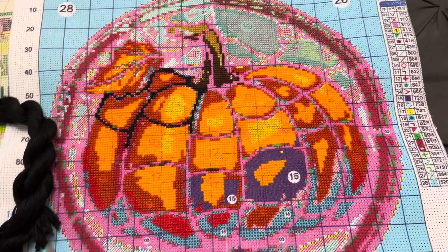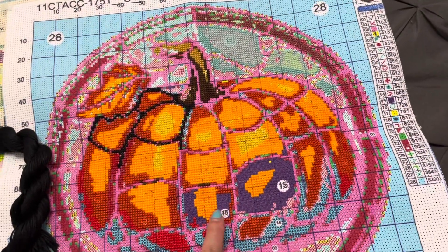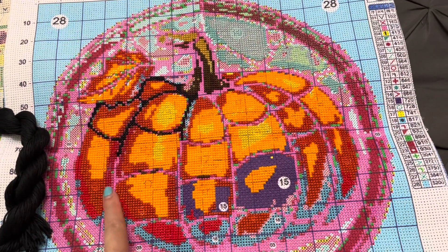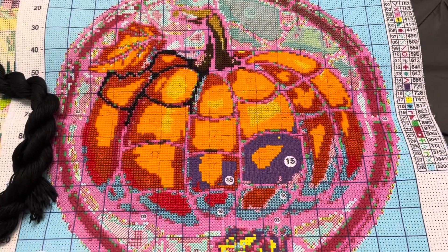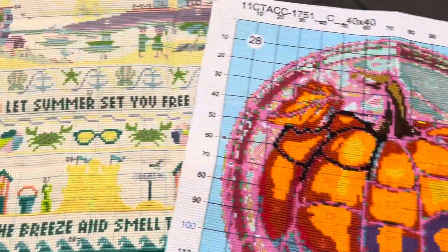I really like this one — I love that bright orange. I just worked on it; it was number 15 yesterday, so I've been filling all this colour in. So that's my progress on these two kits.